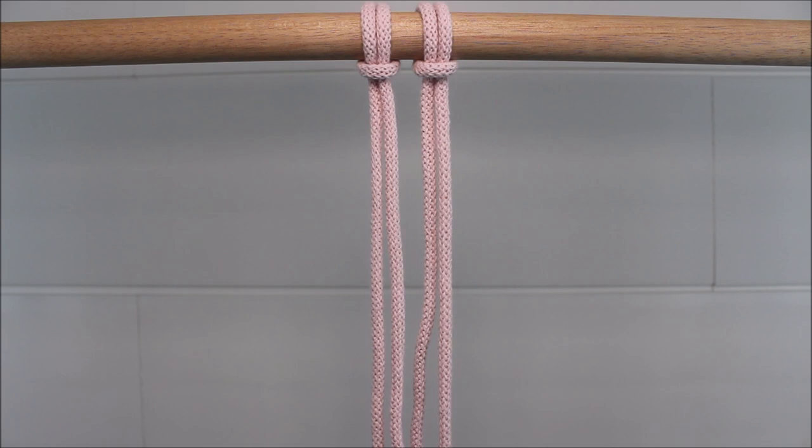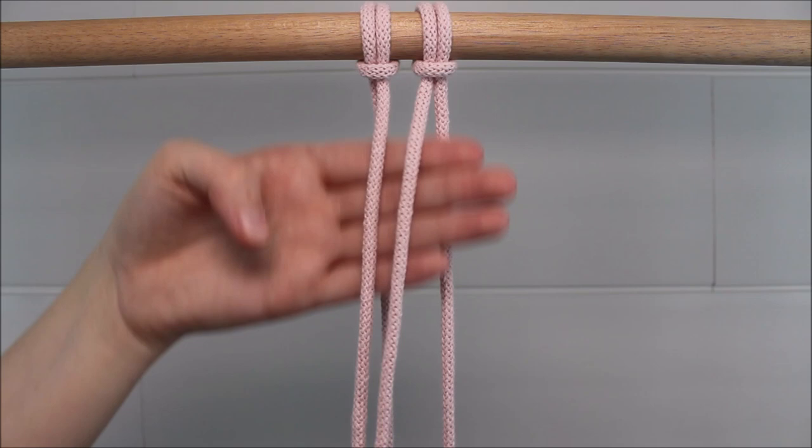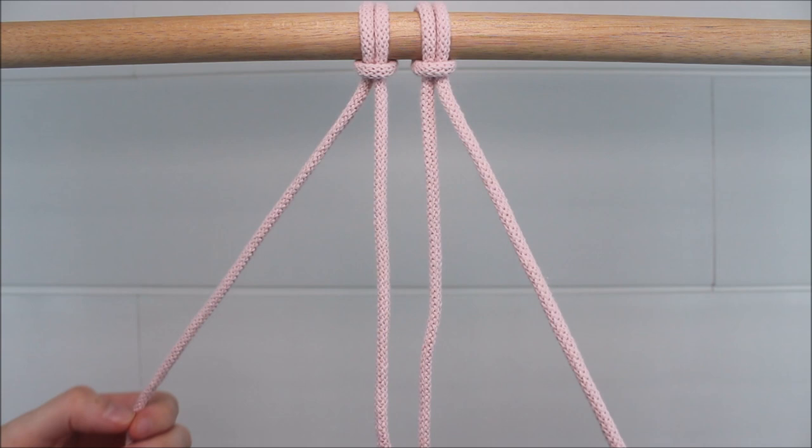Go ahead and attach two ropes to a dowel rod with a lark's head knot. When you attach these ropes, you want the two middle cords to be about one foot long, and the two outer cords to be about four feet long.